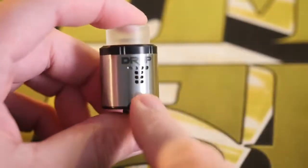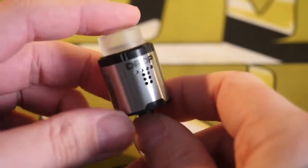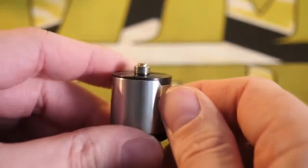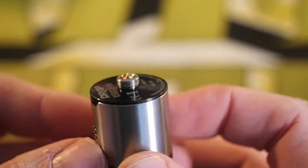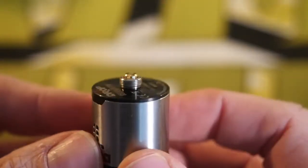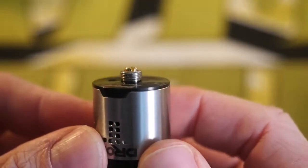Alright, this is the Drop RDA. Before we pull this apart and wick it, I want to take a real quick look at that 510 pin on the bottom. It is a very, very protruding static 510 connection — this is a very hybrid-safe atomizer.